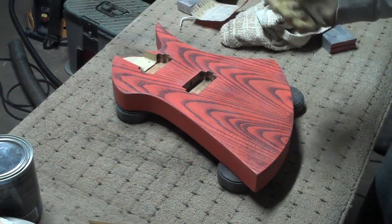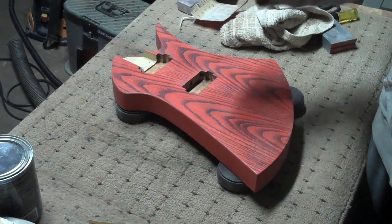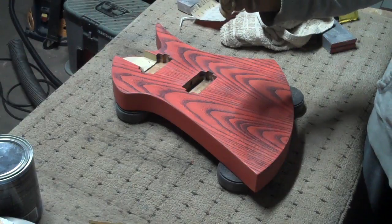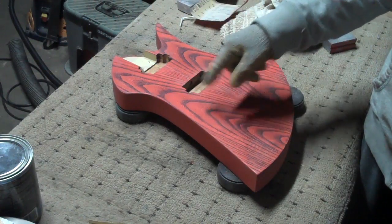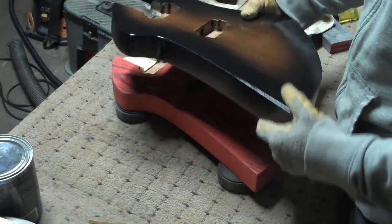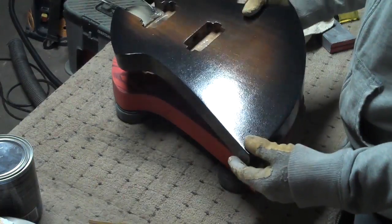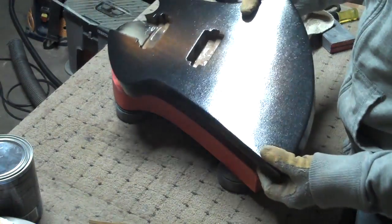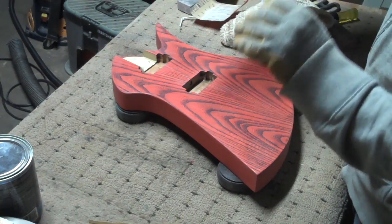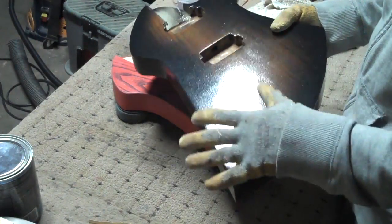To reiterate what I said about what happens when you apply the water-based poly too fast or too thick — that blue cast is normally more noticeable over darker colors. This is another guitar I'm doing at the exact same time. This one also has five coats of poly on it, but it has a very dark burst around the edge and the poly has dried crystal clear. There is no blue cast to it, because I sprayed it thin, consistent, and allowed at least 45 minutes to an hour between coats so that that blue haze never had a chance to develop.